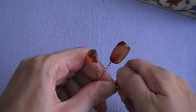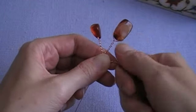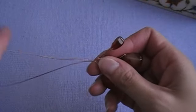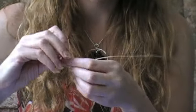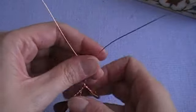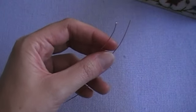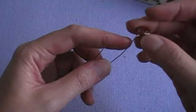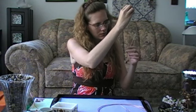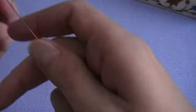Do that on each side — it doesn't have to be exact, I never measure. It's a tree, so you're looking for something organic feeling anyway, so measuring kind of undoes that. Then twist the whole thing down again about three quarters of an inch and add one more branch — string one bead on each end of the wire and make each of the little branches about three quarters of an inch.